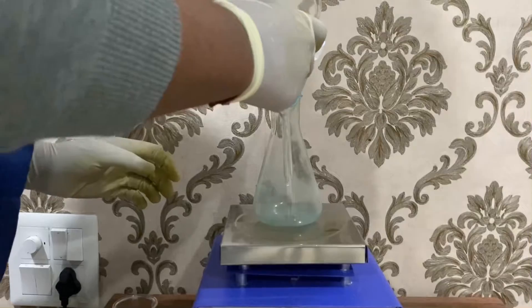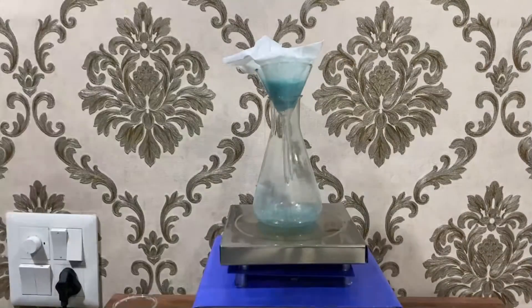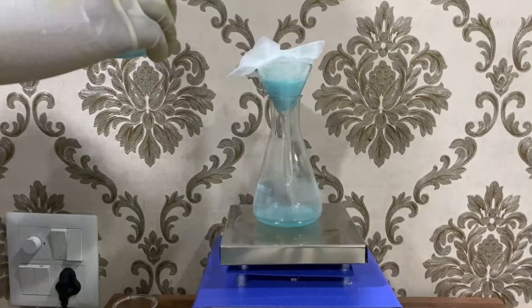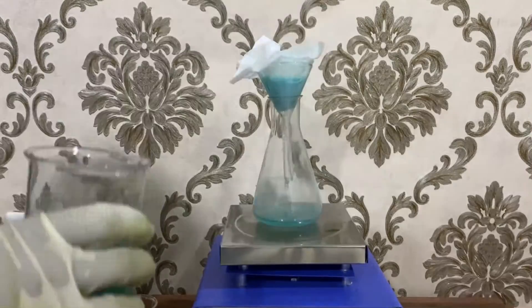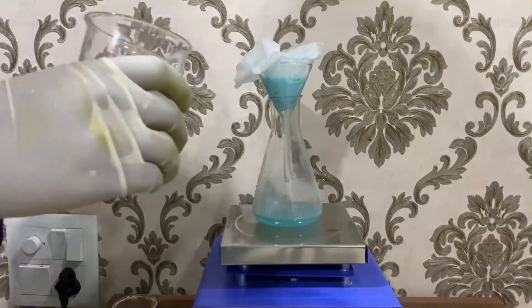We pass it through a filter paper and all of the copper carbonate settles down as a residue. We filter it completely and we are left with some copper carbonate slurry.